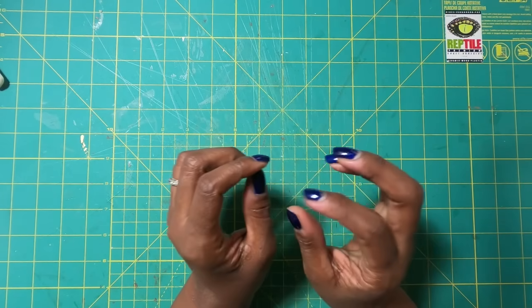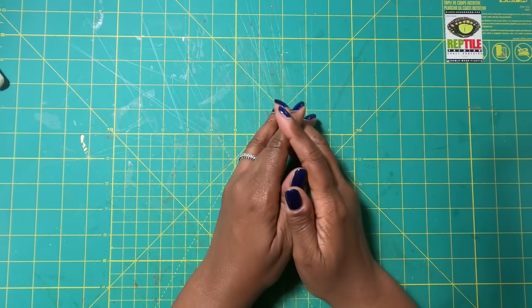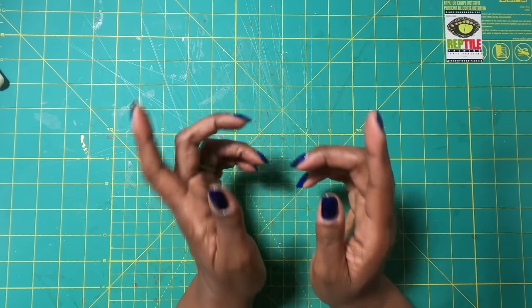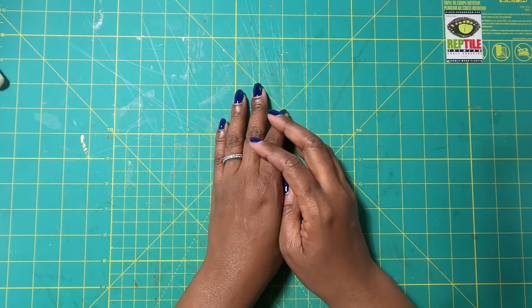Hi guys, it's Sherri. I hope that you are having a wonderful day. Well, y'all, I'm back and let's finish up that wonderful scrap crafting series.